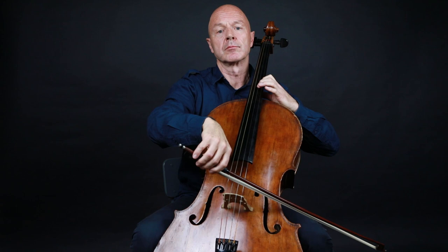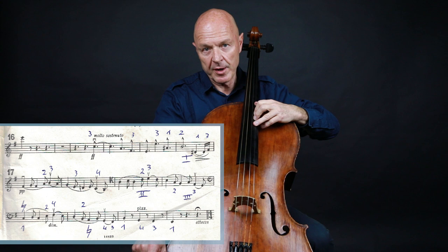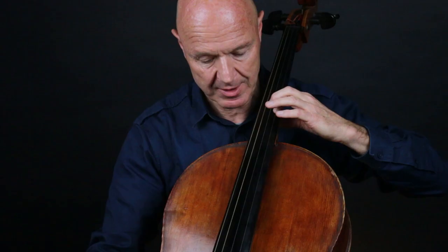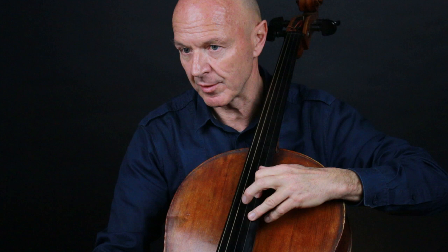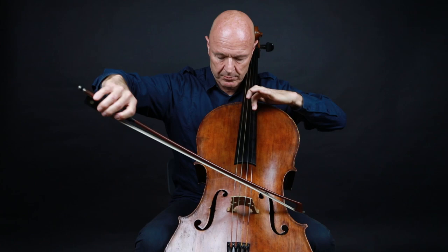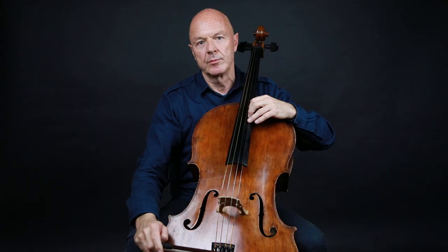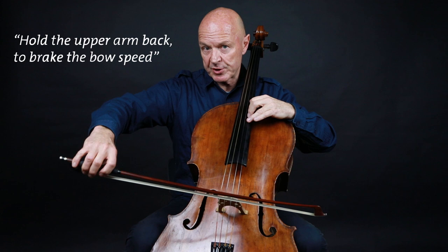In the final outburst after rehearsal number 16, we need to lean heavily on the long note to bring out the pesante. For the left hand, to perform that E–E octave position change, hold your bow back on the low E. I use an abrupt slowing down action of the arm on the fourth beat before rehearsal number 17, to perform that sudden pianissimo before the last phrase — the second theme.